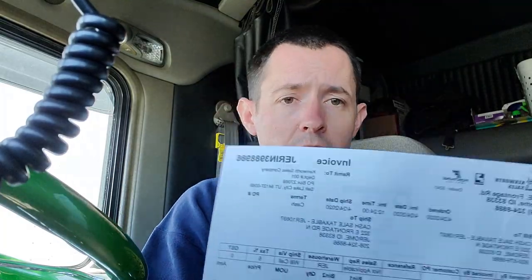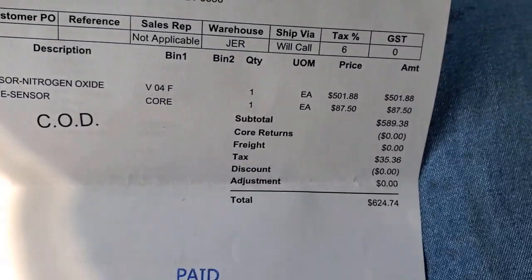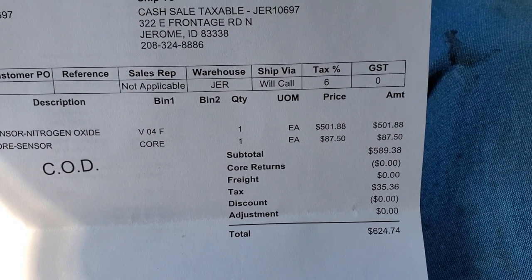There is a core charge on these — I believe it was like $85 or $86. That means they'll charge you that price and you have to return the old one to get that money back. It's the same thing with starters, alternators, turbos, EGR coolers — most of those have core charges. I always like to make sure I turn in my old parts. With the core charge it was $750, so with tax and all that it's over $500 for the sensor.